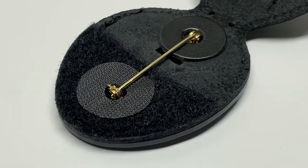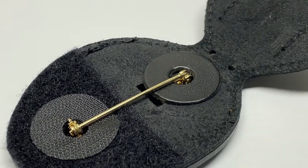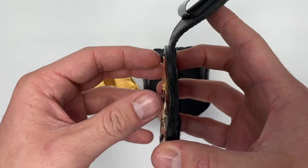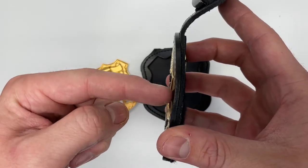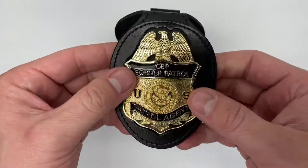There are two spacers here — one is leather and one is velcro. For pin style badges you'll put these spacers in, which really hold your badge into the holder, keep that nice flush recessed look, and make sure it doesn't move around on you.